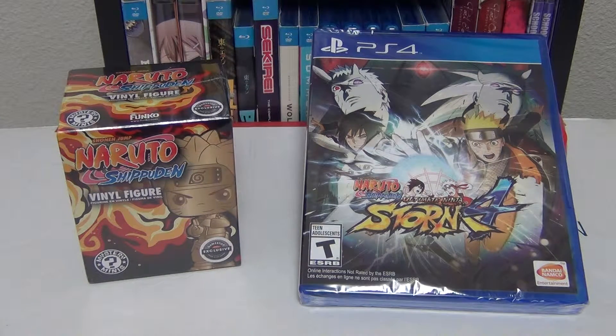Now if you don't already know this, it has been confirmed that this will be the last Storm game in the series, which is really sad, but at the same time we're all super hyped for this game, so we don't really care. We're going to wait out to see whatever the next game is going to be.